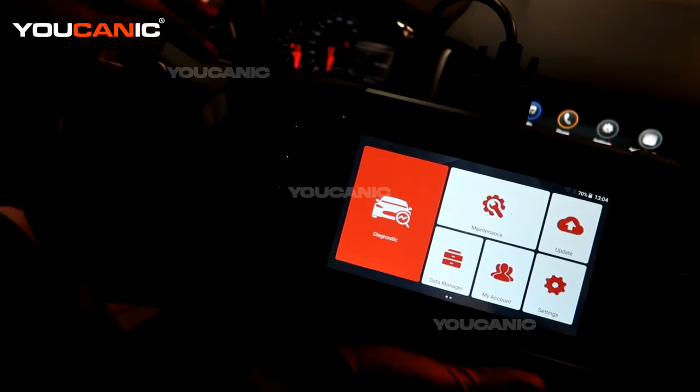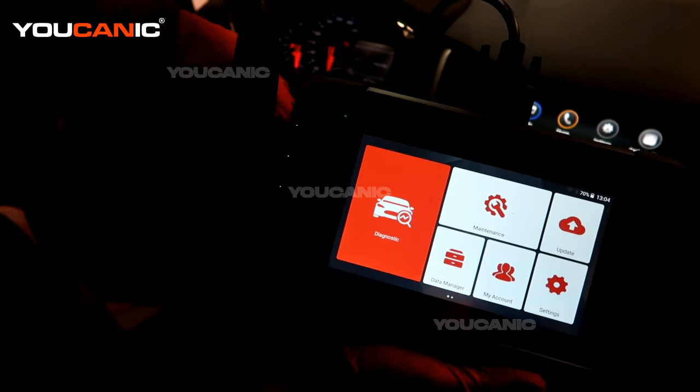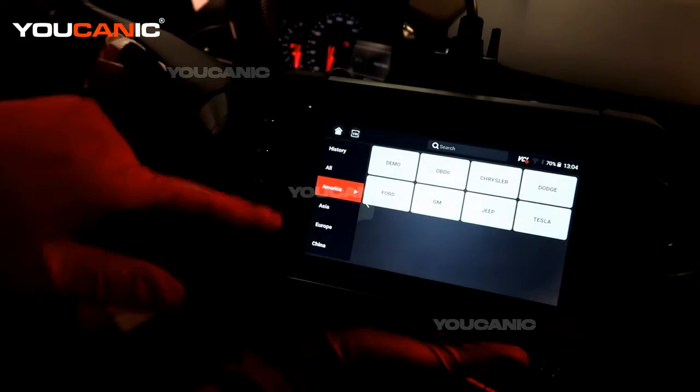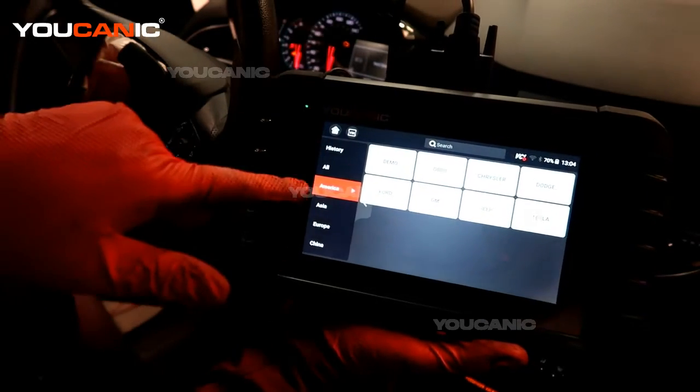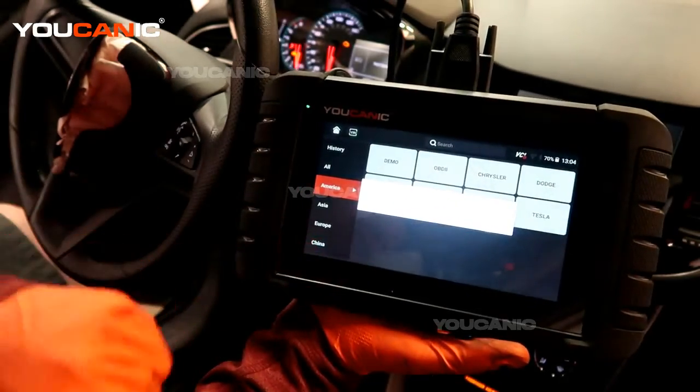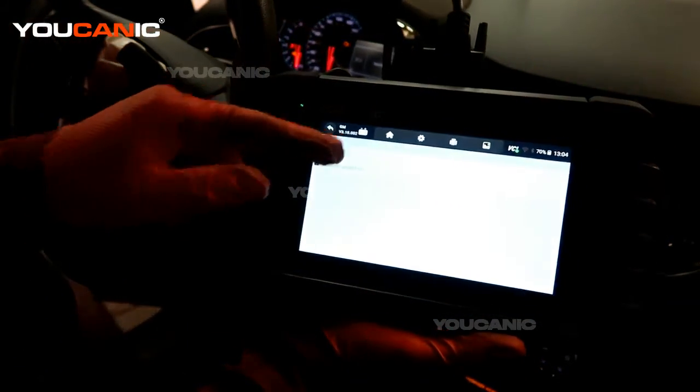With the check engine light on, the key is in the on position, the run position, and now we can read the codes. We're going to go to Diagnostic from the home screen, then pick the car which is a GM vehicle. Then it'll come up and we can hit Smart VIN.